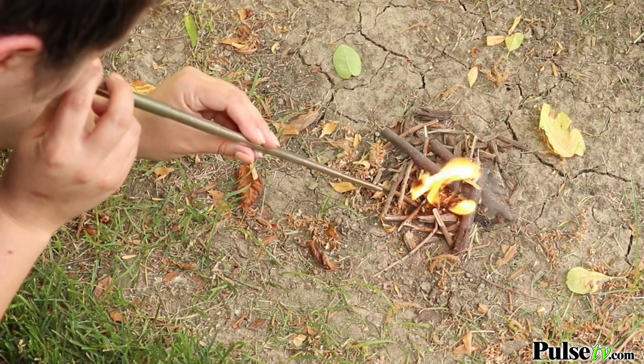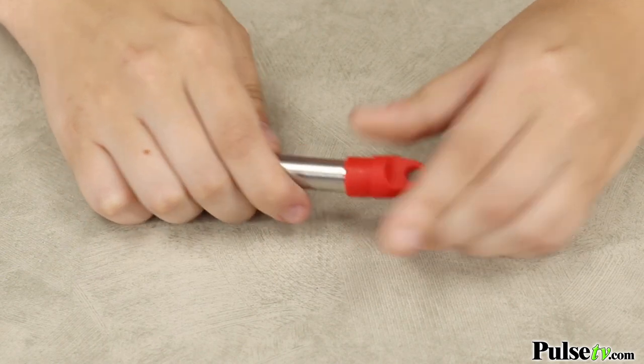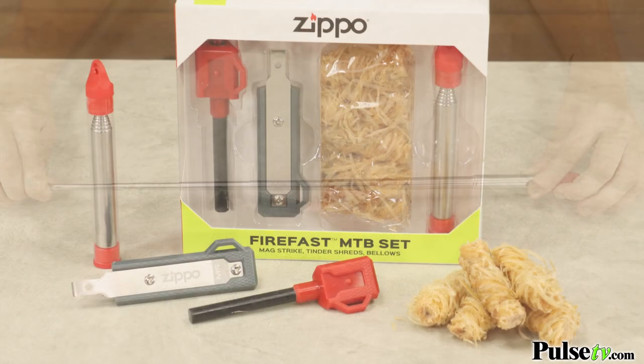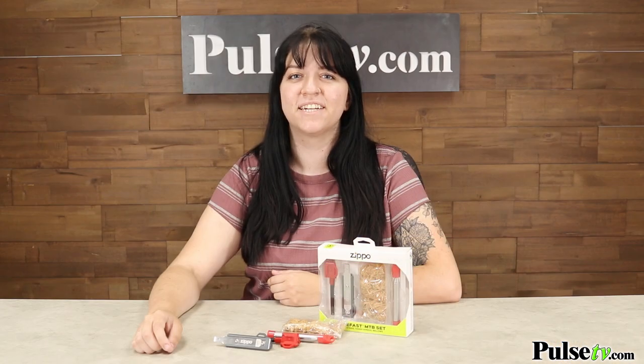What I really love is that on this plastic case, you do have a silicone top, which you can use as a mouthpiece so that your mouth isn't touching directly onto the metal bellows. This is a good quality set made by Zippo, so they make great gifts for all your friends and family. Head on over to the site and grab yours today.